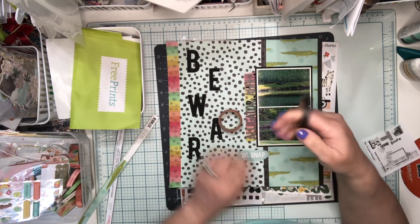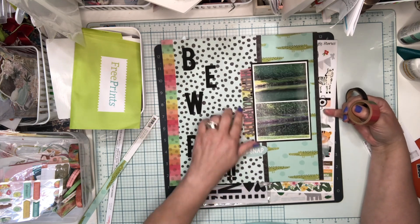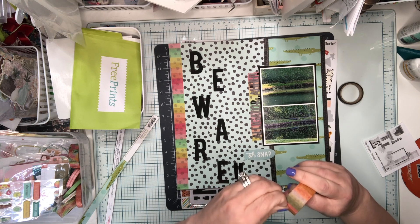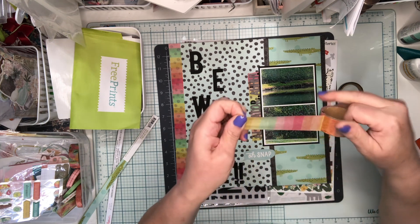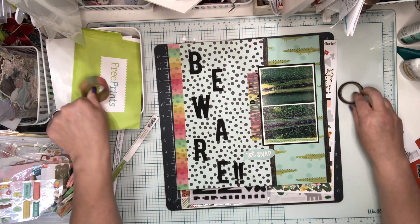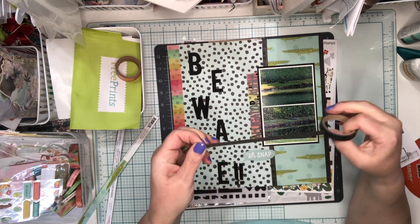I've used washi tape - I've got all this Sun Chaser washi and I want to make sure I use it. Under the alligator I originally just put it straight down on the paper and it kind of blended in with the black polka dots, so I went ahead and used this kind of rainbow striped - it's really pretty - washi tape. I laid the title over it, and I also took this striped washi tape and put it on the left edge for color. At the right-hand border I used this black washi tape from the Sun Chaser collection, which has script on it - nothing you can really read, but I wanted it for the black.